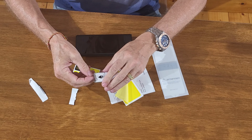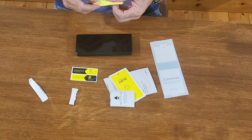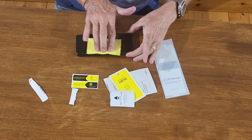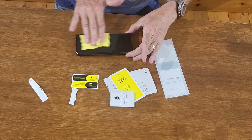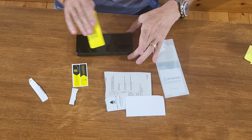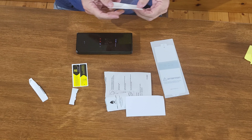We'll wet wipe it first — the edges are going to be the issue there. Then we'll use the lint cloth to wipe it down. After that, get the dust remover and run it over — there shouldn't be any dust on it now. Okay, that's fine.